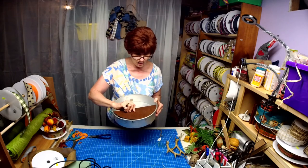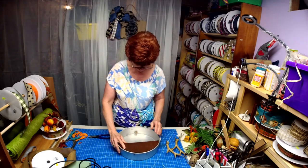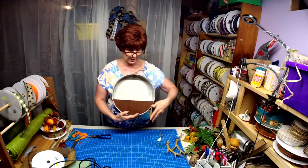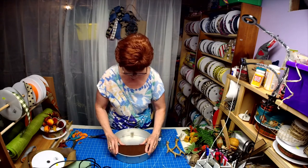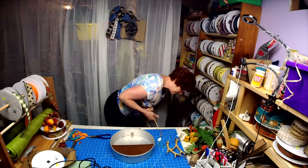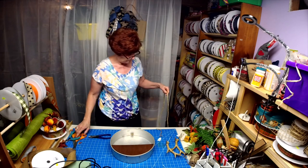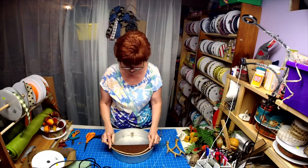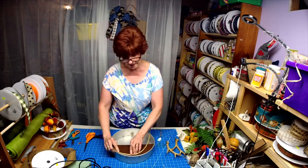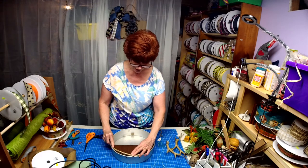Now I can either hot glue this or I can take my staple gun. We're going to put an arrangement in here. I also had another idea — I have some rope down here. I'm just going to cut it. I thought this would be cute to add. If I go ahead and staple, I can staple it into the rope and you're not going to see it.